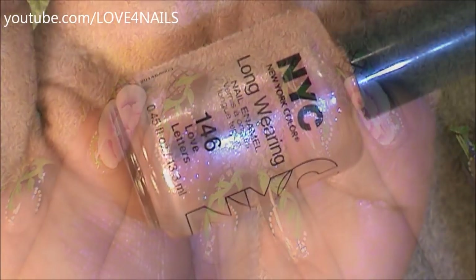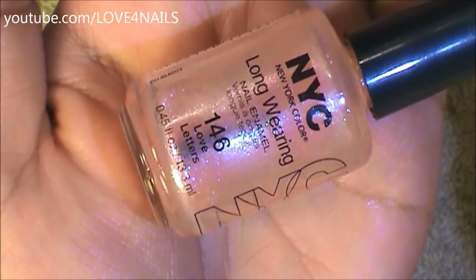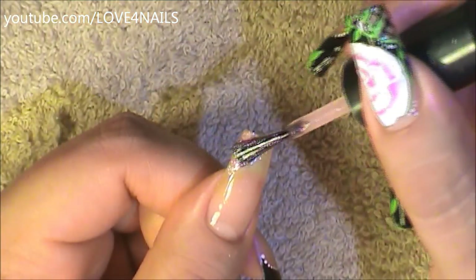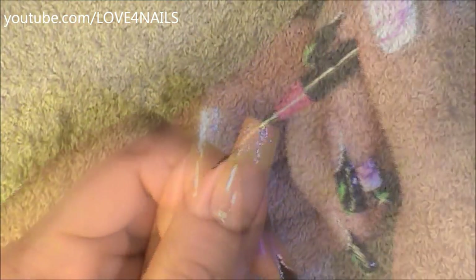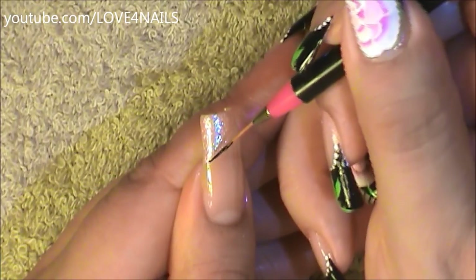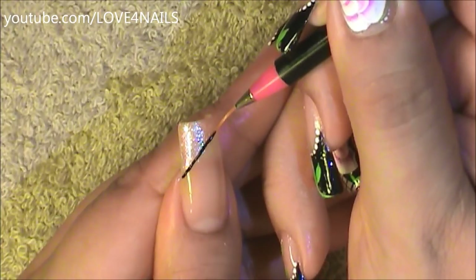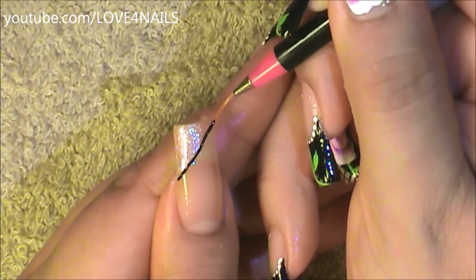The first thing I'm going to do is apply this frosty pink polish by NYC called Love Letters over the side of my nail. Now over the area where I applied the pink nail polish, I'm going to make a stripe dividing this area, using a black color along with a striper brush.